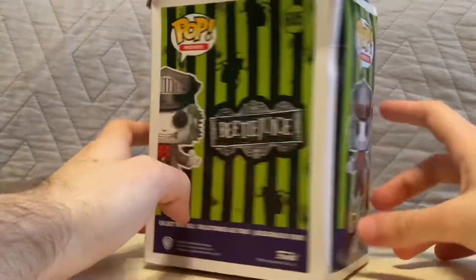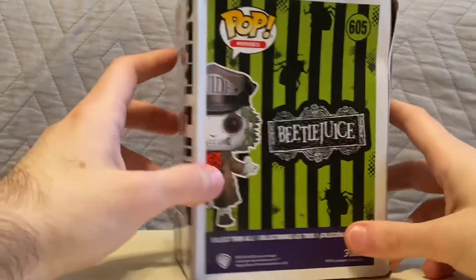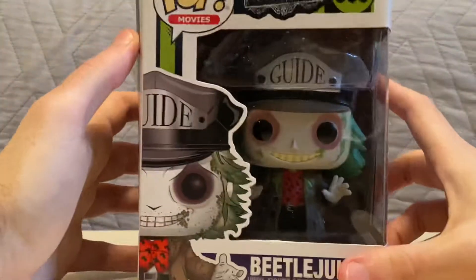On the side, we have a picture of Beetlejuice, and on the back, the title — Beetlejuice — and another picture of him. He looks really cool, but not until we get him out of his box.